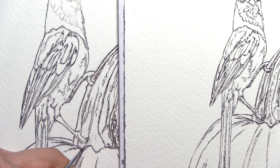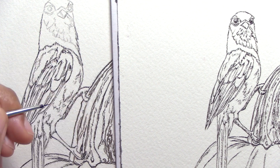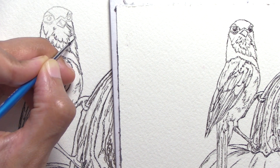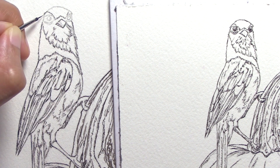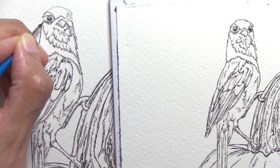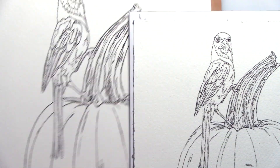I don't usually ink on camera - I get right to the painting part, as that's more interesting to film, watch, and discuss. Rotating my paper constantly as I draw or ink doesn't make for the best video to watch - it makes me dizzy even when I'm editing it. But this is one of those rare videos where I want to show and discuss just the inking and my inking tools, so folks can know more about that part of my process.